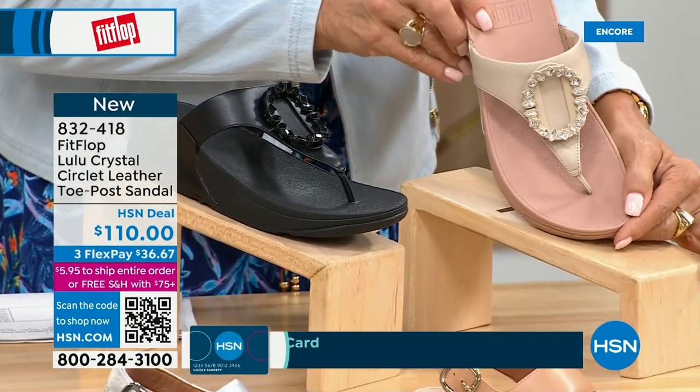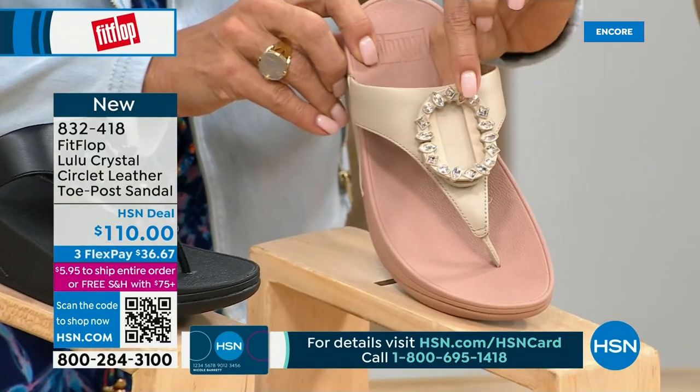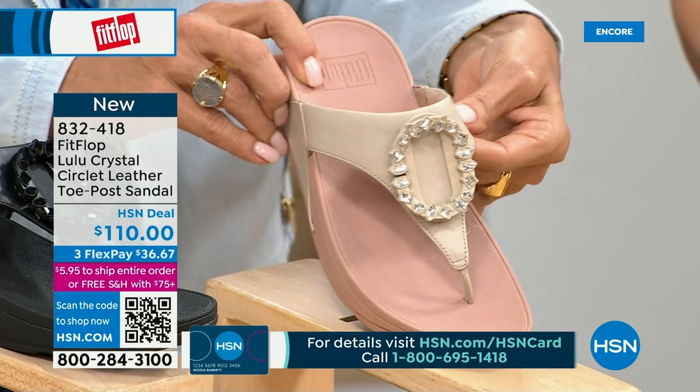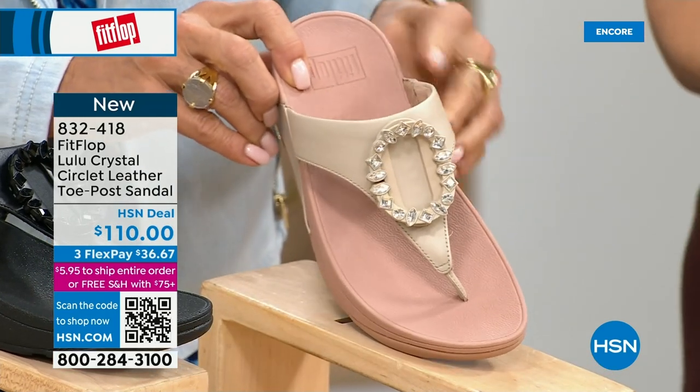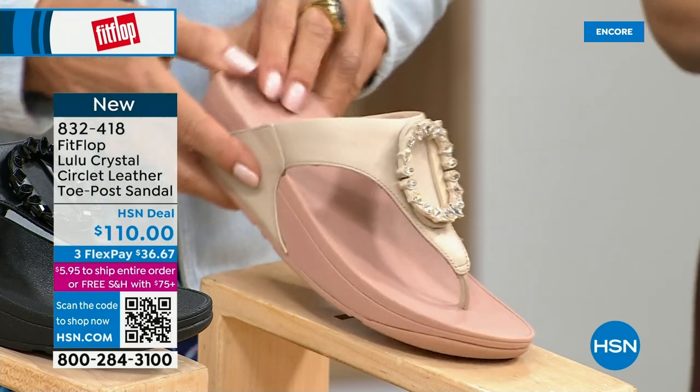That's a really pretty detail — isn't it neat? This is brand new, never seen on HSN — it's the very first time we're showing it. This embellishment on the front is just classy and wow — it's jewelry for your feet. This is a beautiful shoe.